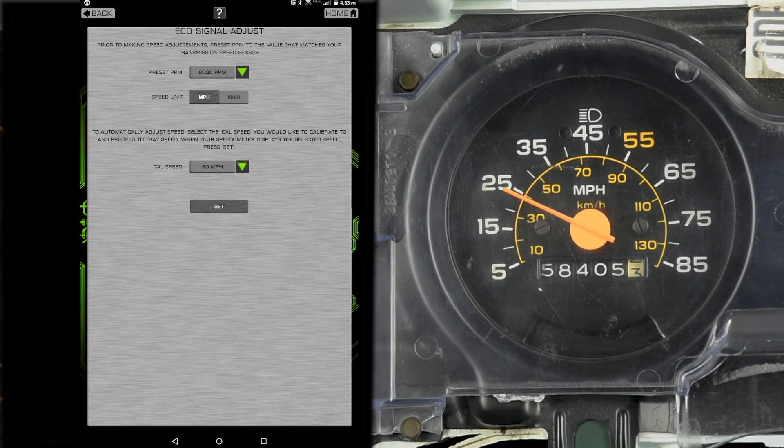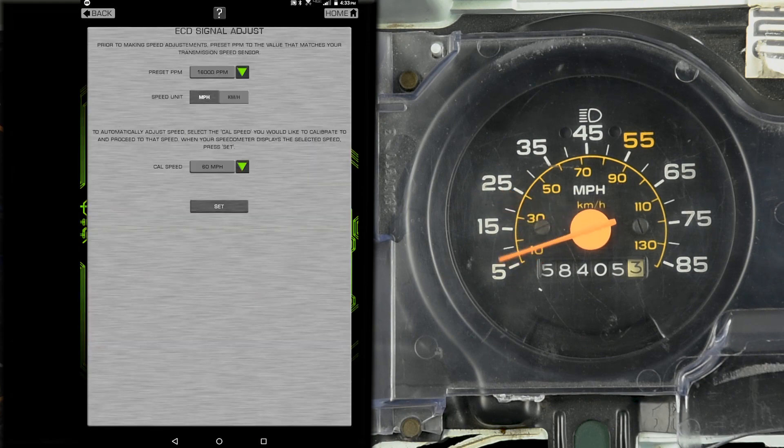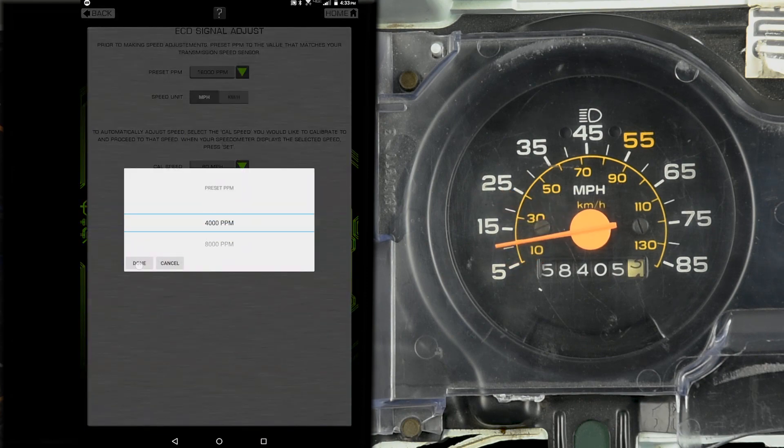Speaking of calibration, we added Bluetooth technology to link the ECD to your smartphone or tablet. The available setup app makes calibrating your cable driven speedometer incredibly easy.